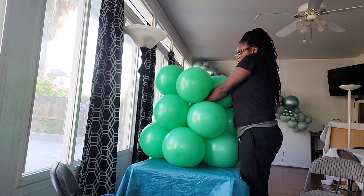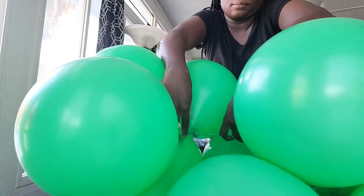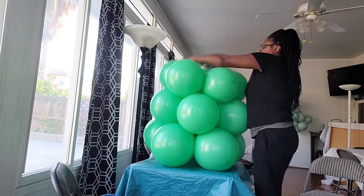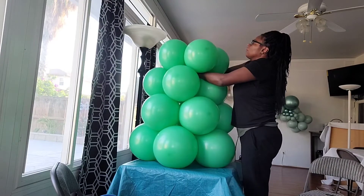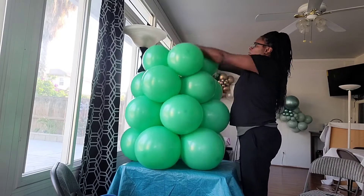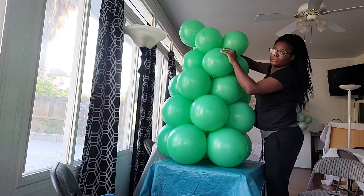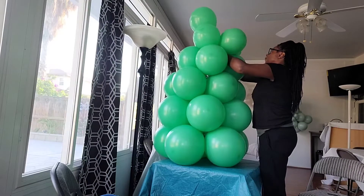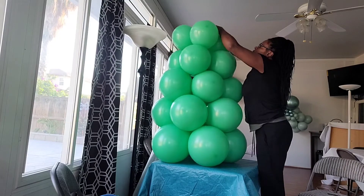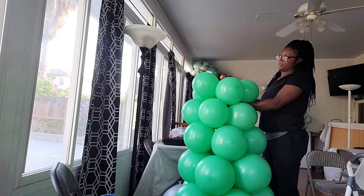As you're tying these balloons together, if the little clusters don't want to lay flat, don't worry about it — as soon as you tie those clusters together it will help the balloons lay down flat. Take one neck from one balloon in the top cluster and tie it to a neck from a balloon in the cluster directly below it. That's going to keep those layers laying down flat. Make sure the balloons are in between each other too — that's what's going to help it lay flat.